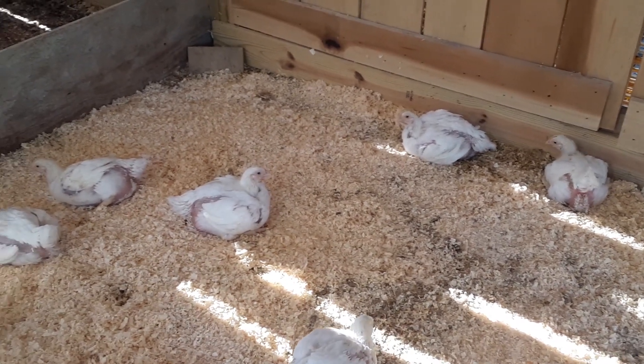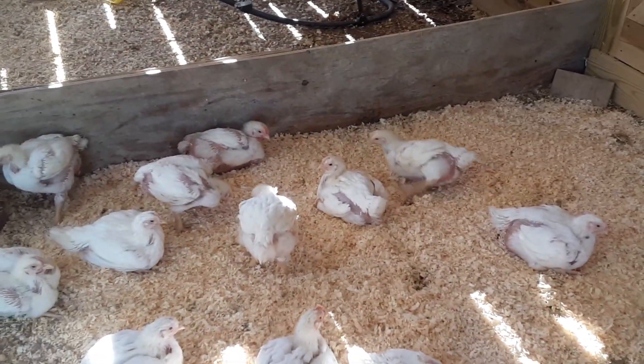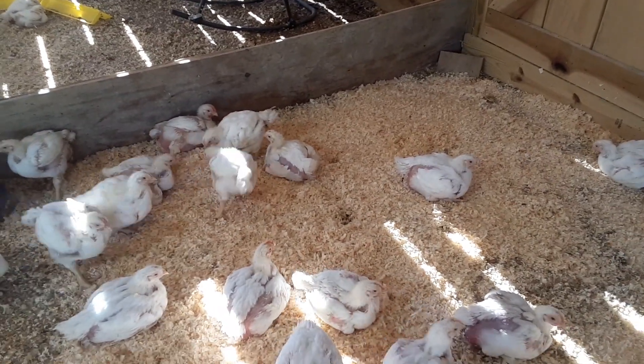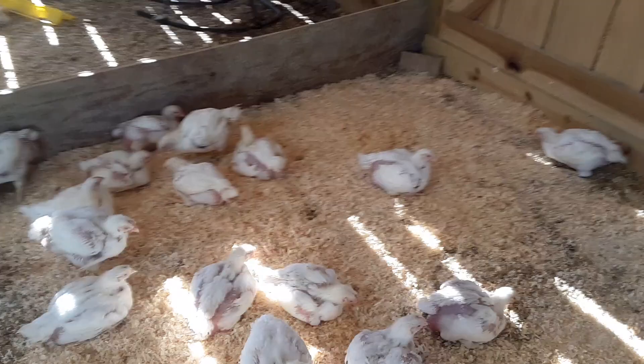Hey there, welcome back to Twin Oaks Farm Poultry. Thank you for joining us here on YouTube. Today we're talking about bedding in the broiler pen and bedding management.